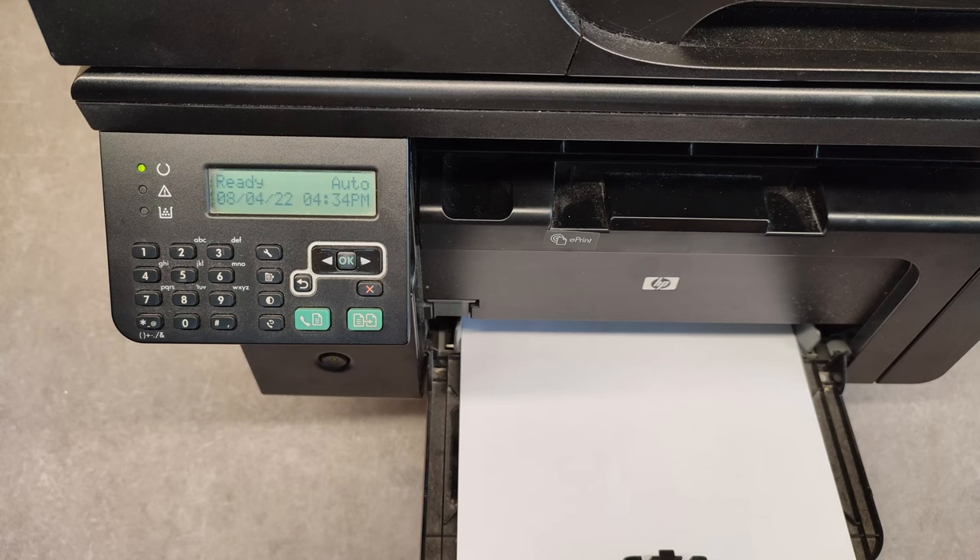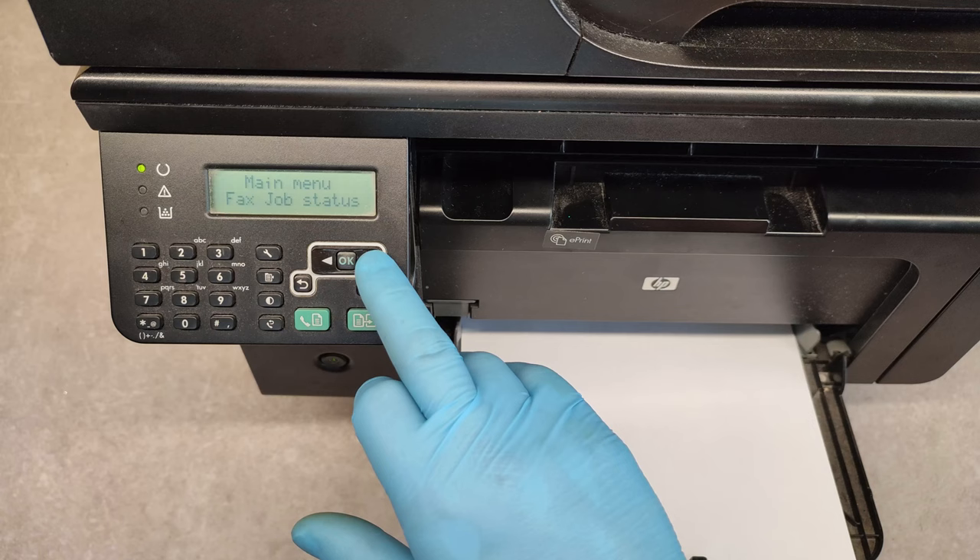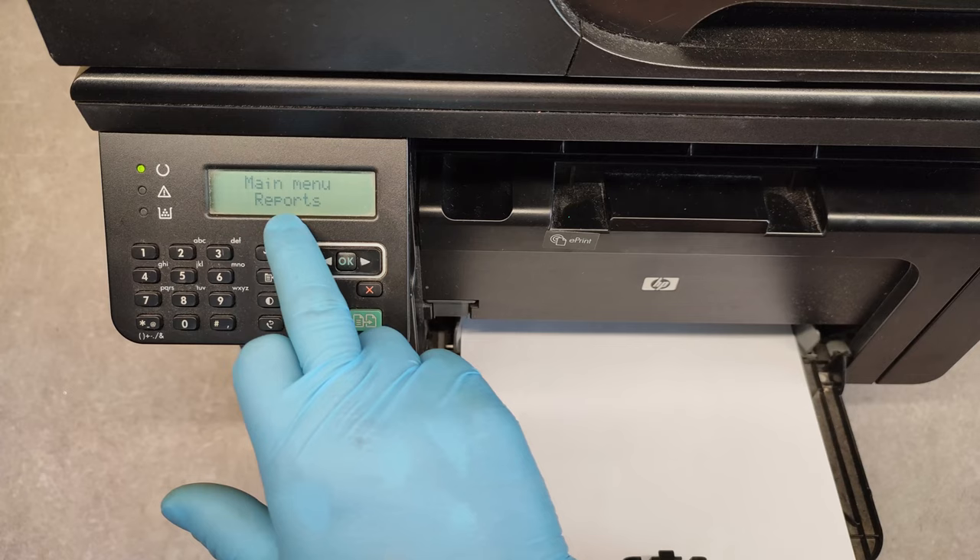In a ready state, use the right arrow and click until we go to Reports, then press OK.